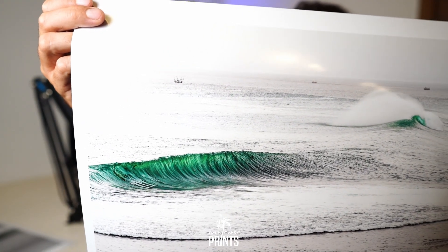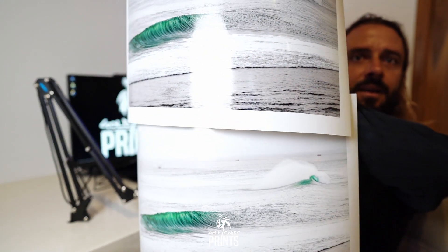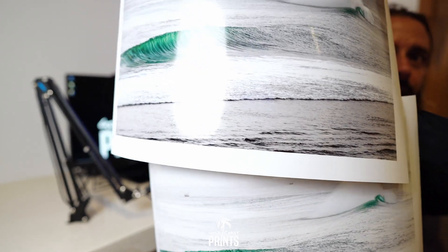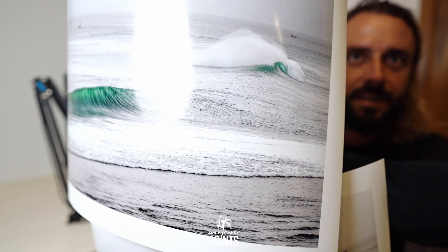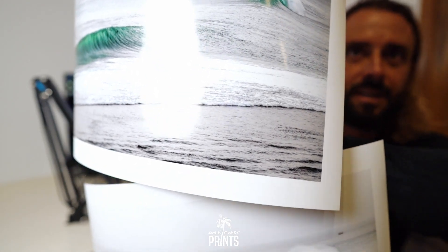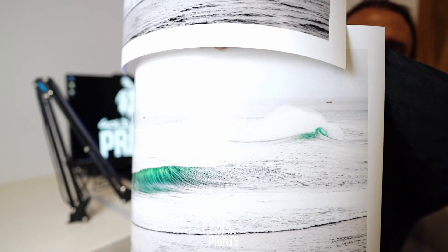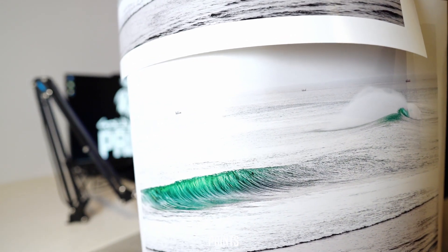I'll just hold these together for you, above and below, so you can get an idea. You can see this one's quite a lot duller and darker. The one with the ICC profile is just much more vibrant and bright. So as you can see, that's the difference that an ICC profile can make when you're printing.